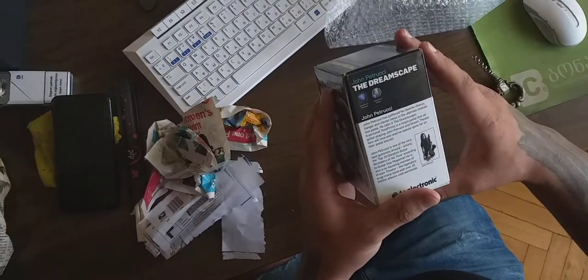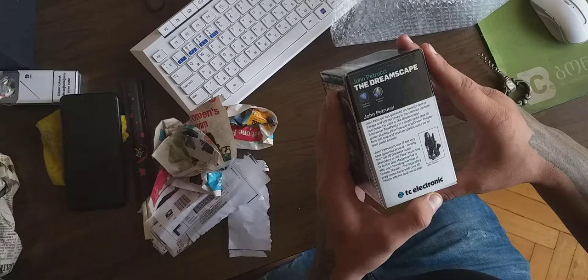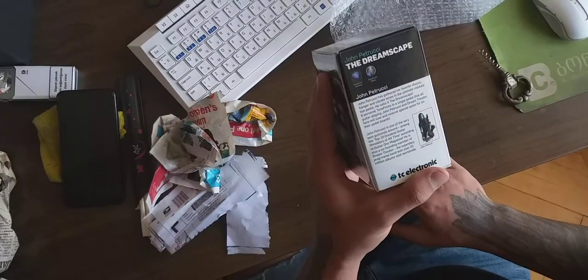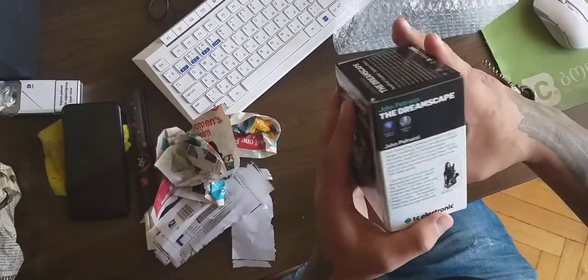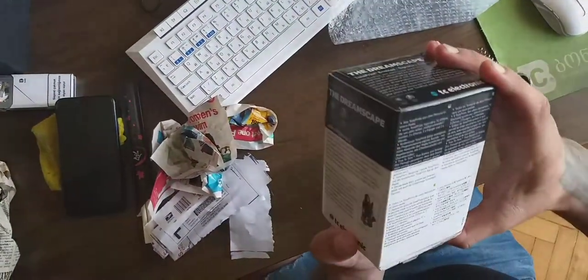John Petrucci is one of the very best guitarists around, among the top 10 greatest guitarist shredders of all time according to Guitar One magazine. He is also co-founding member of Dream Theater, the legendary prog metal band with over 10 million albums sold worldwide. TonePrint and TonePrint enabled - I don't know what else.